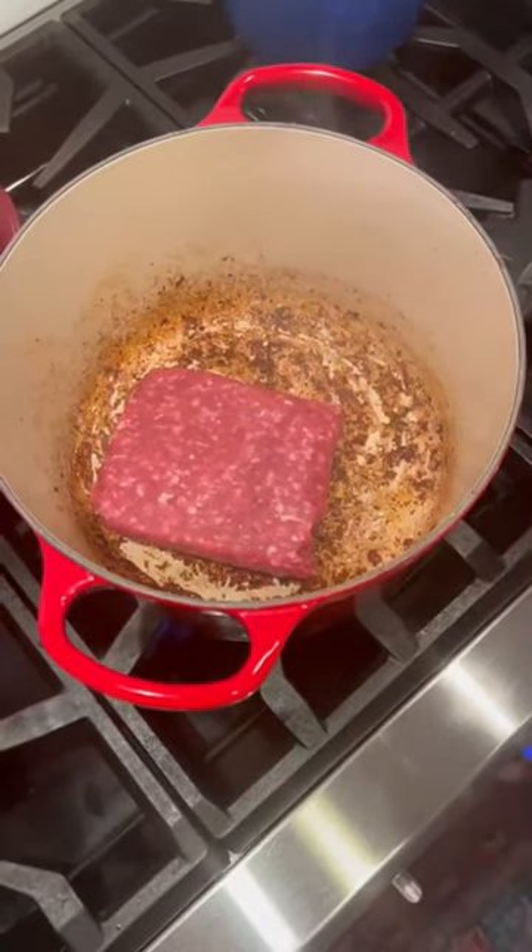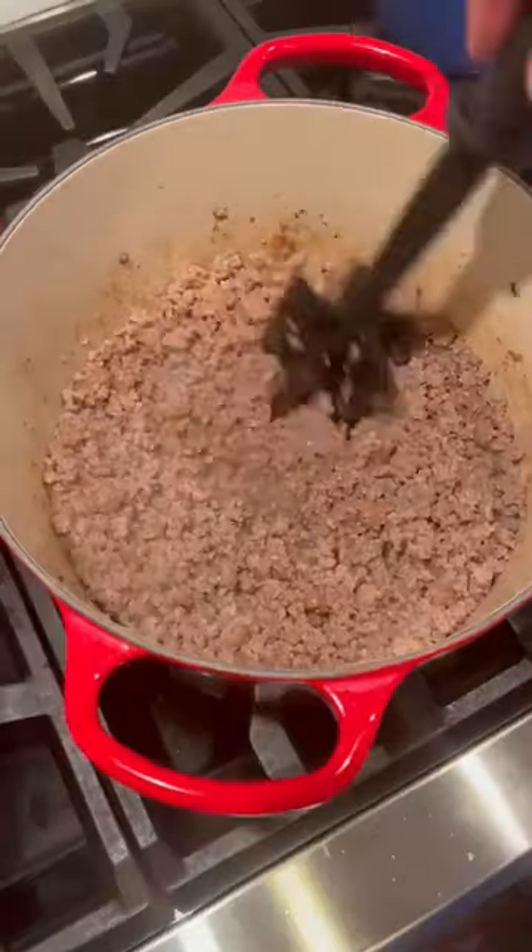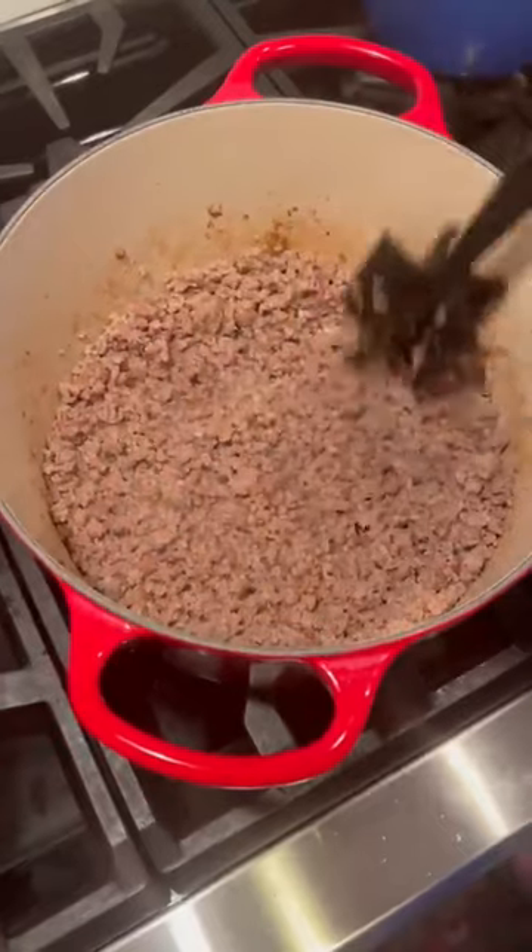Bacon's done. Add three pounds ground beef — no problem, these walls are tall, it can handle it. Meat's done, pull it out, drain it, set it aside.